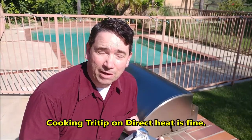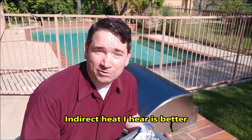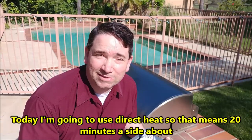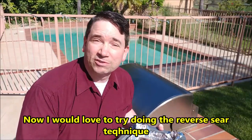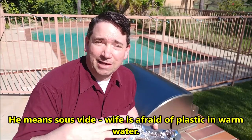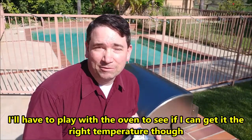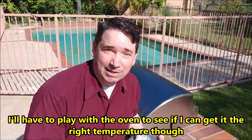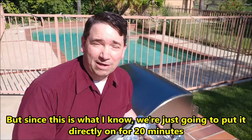I'm going to do this on direct heat. I know indirect heat is a good way to do it, but that's not usually how I cook my tri-tips. So today I'll use direct heat — that means about 20 minutes a side. I would love to try the reverse sear technique, but my wife doesn't like the sous vide approach of cooking it to doneness first and then searing it. So we'll just put it directly on for 20 minutes.